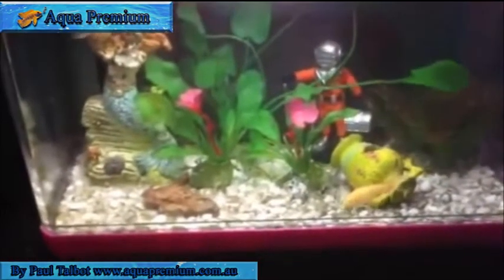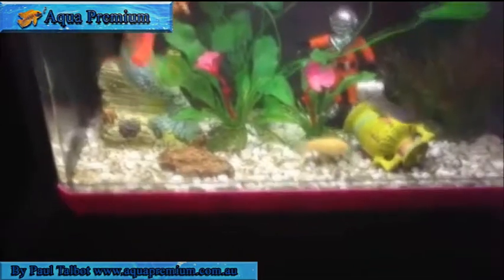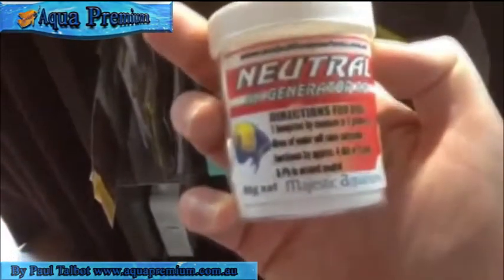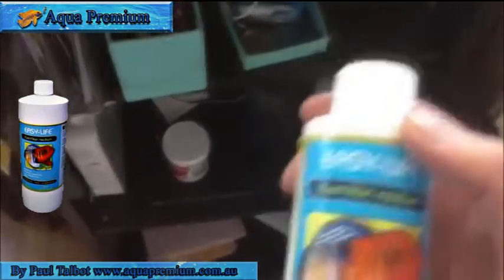I've never ever cleaned it. What I do every now and then is put a little bit of KH powder in the water, because over time the KH does actually drop. Every now and then I give it a blast of Easy Life — when I put the Easy Life in, the water goes cloudy and then clears up crystal clear.